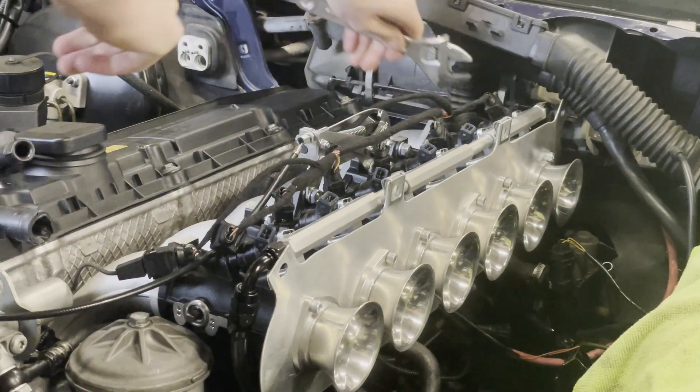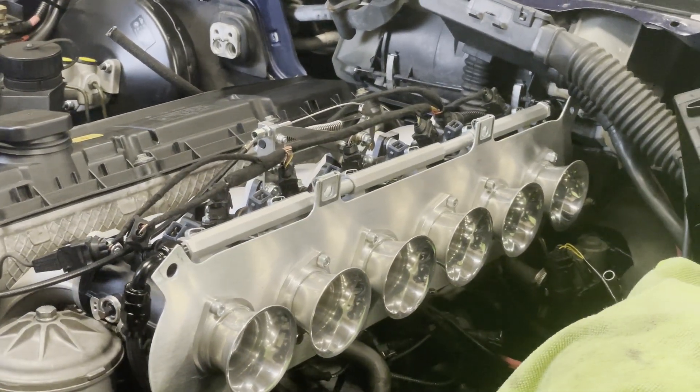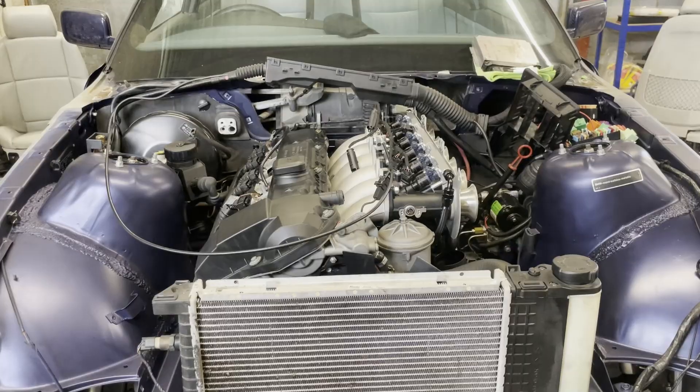We're just adjusting the throttle position sensor to try and get a reading as close to zero as possible. Step one: build some fuel pressure.